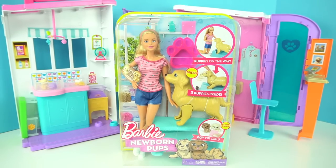Hi guys, welcome back to my channel. In today's video we're playing with Barbie Newborn Pups.